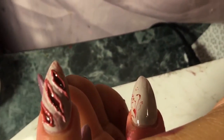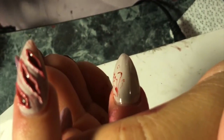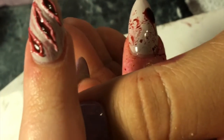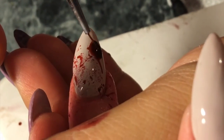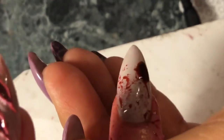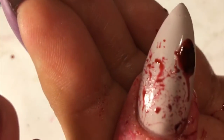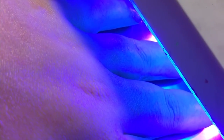Moving on to the next nail — I'm holding the nail down so I won't get any splatters on the other nails. If you get a big chunk of gel, just grab a brush and take some of it out so it won't look lumpy when you apply your top coat. And just cure that.